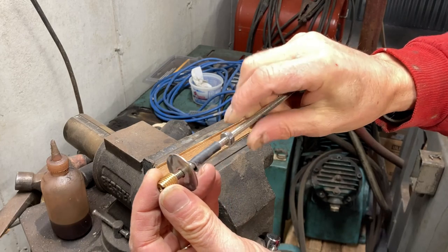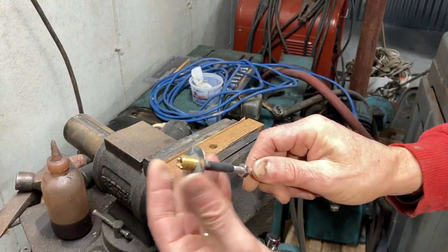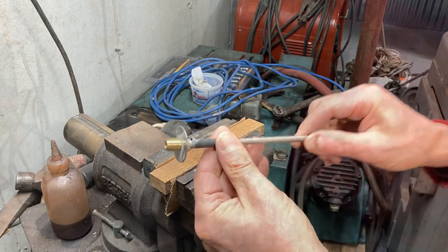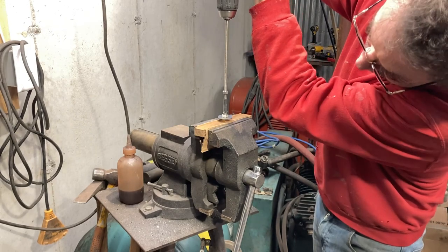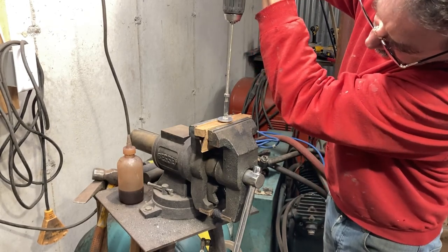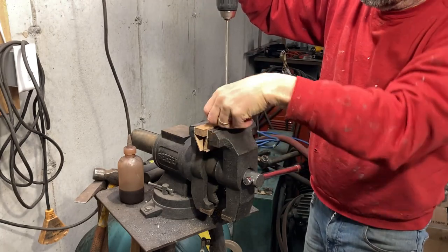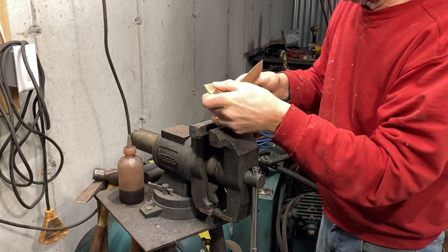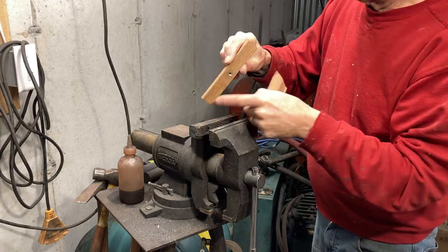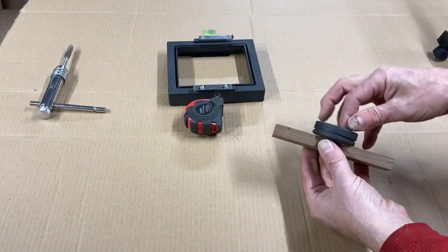These brass inserts come with a slot on one end for inserting a screwdriver blade into, and I don't like to use that because just touching that brass will tear it up. So I cobbled together this little jig — it's just some threaded rod with a fender washer and a nut backing up the fender washer. That lets me drive the brass insert into the wood from the bottom so that slot isn't showing, giving a nice neat finish.